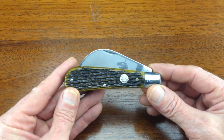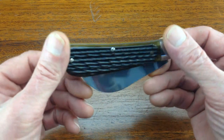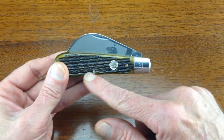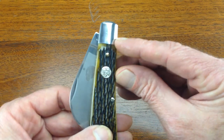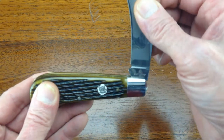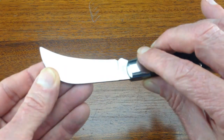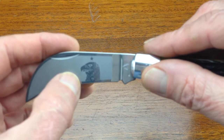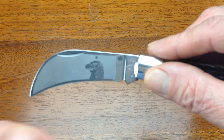This is a Burnt Chimney Hawkbill Folding Knife made by Boker. It features a walnut-tinted jig bone handle with nickel-silver bolsters, a single pruning blade made of stainless steel, with an eagle's head and star surrounded by a frost finish.